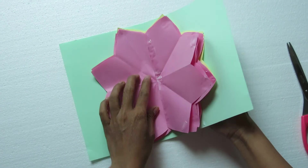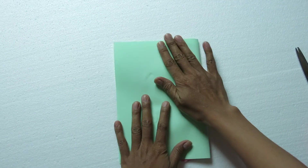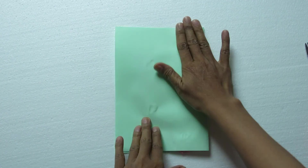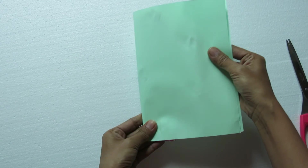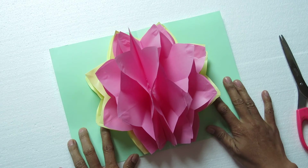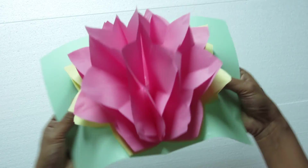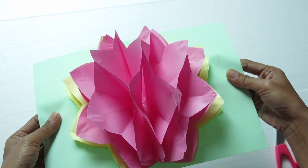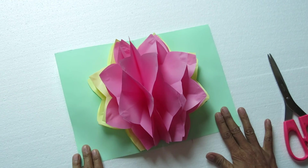Then we will make a piece and I'm going to take a couple of them.